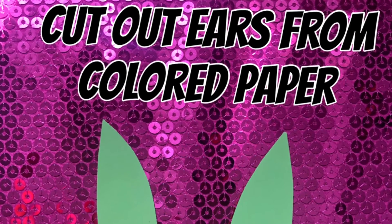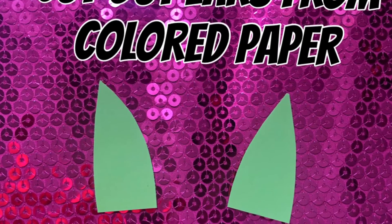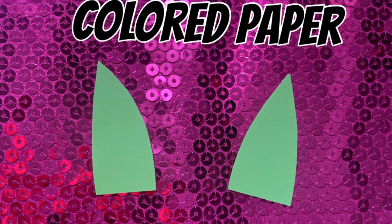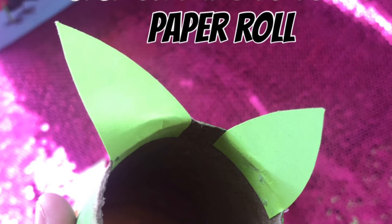Next, we are going to cut out the ears for the dragon from the piece of colored paper. Next, we are going to glue the ears to the toilet paper roll.